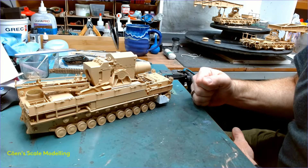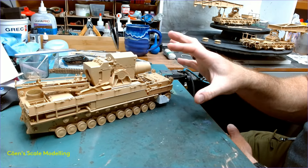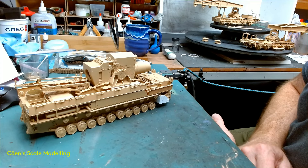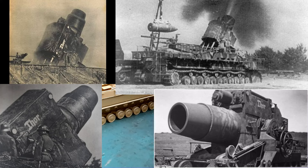Hey folks. So I'm going to start working on the centerpiece for the Super Diorama, the Moser Karl. This one — Thor — is the one I'm going to be doing as it appeared at the Battle of Sevastopol. Dark gray with some dark yellow noodley camouflage on it.